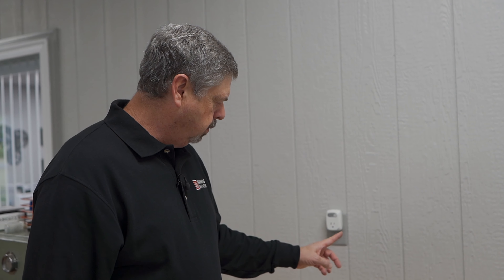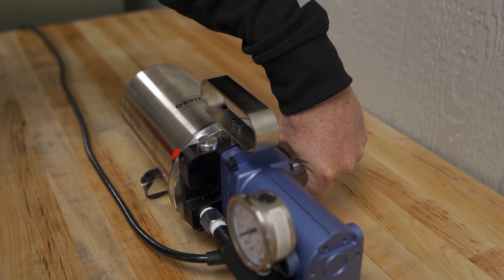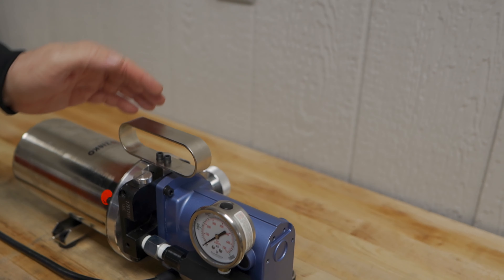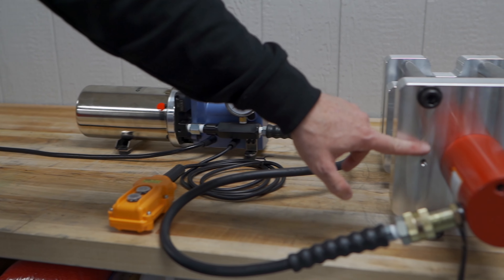You can stop at any pressure you like, but the full 10,000 psi is what gives you the full rated clamp tonnage. So if you're needing that kind of tonnage, that's where you'd want to stop the pump. So with this valve closed, we'll operate — watch for the pressure rise. Here we go.